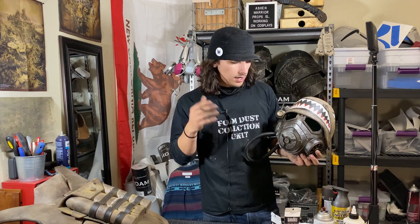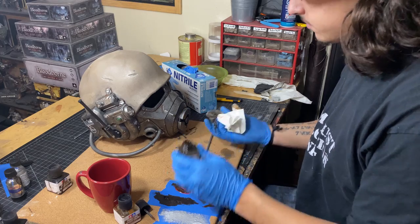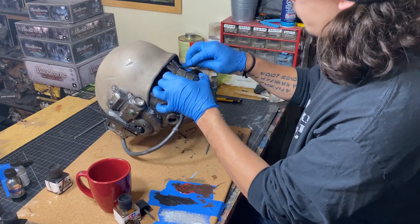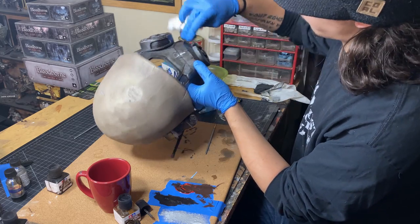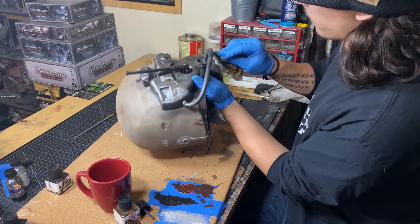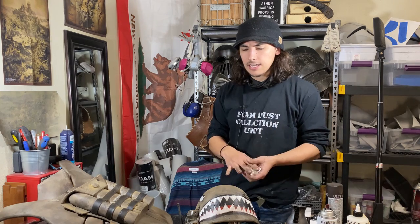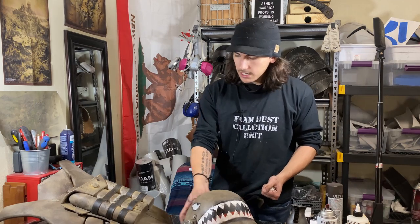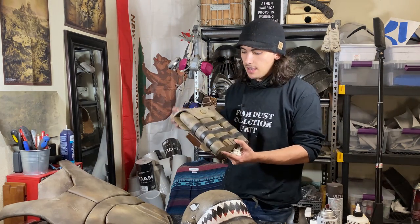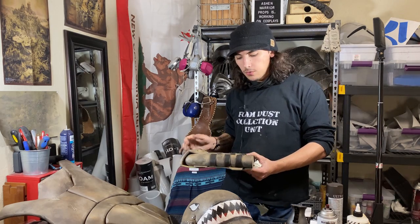Now we're in the home stretch. Take that same panel liner mix with your rag and go buck wild on the whole piece — go heavier with the dark brown. Dab it on and occasionally smear to add age and act as a black wash. Go all over the entire helmet: dab, wipe, dab, wipe. Set that aside to dry, then pull up the rest of the armor. For the oxygen backpack tank, paint the straps black, paint the little white stripe, and that piece is done.